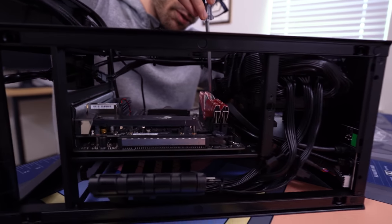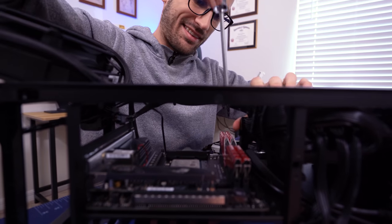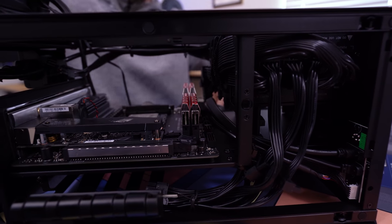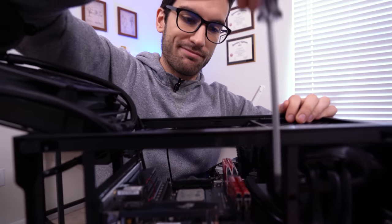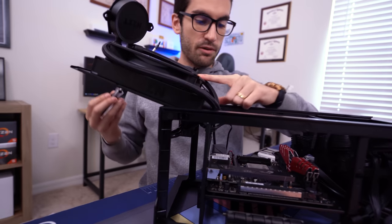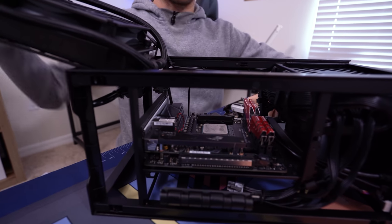NZXT only includes four screws with this case, apart from the ones already holding it together. It's a testament to how pre-assembled a lot of this stuff is. It's probably one of the easier ITX cases to build in, despite looking fairly complicated, just because they've already done so much of the work for you. The power supply is in there, cables are all pre-installed, and they've got the AIO already installed. That stuff is usually the more complicated stuff — the AIO is always kind of a pain to set up.